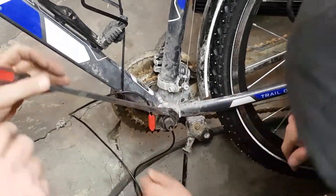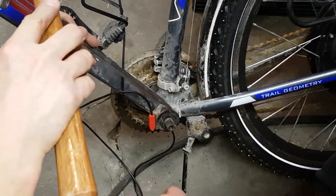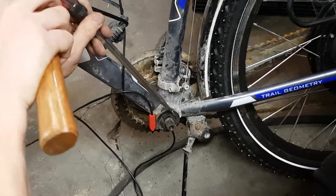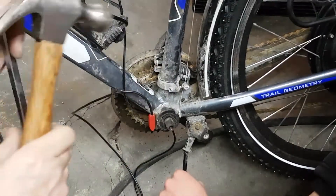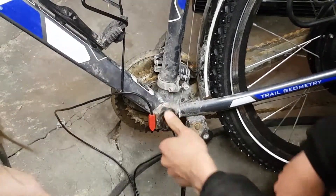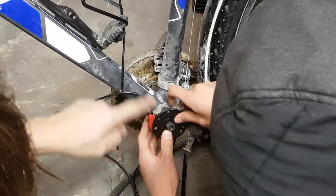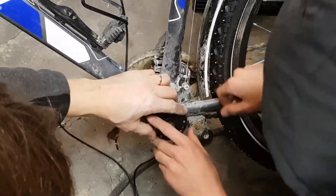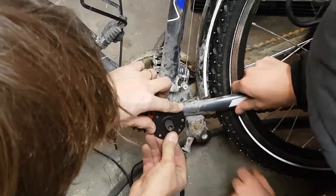Here I install the pedal assist sensor. The red object you see contains a magnetic sensor. As you pedal, the magnets mounted to the pedal pass the red sensor, allowing the controller to know how fast you're pedaling. Based on this, it controls the throttle to assist you in pedaling, effectively multiplying your pedal power on the bike.